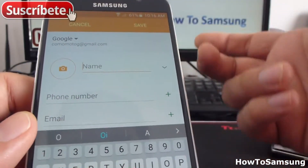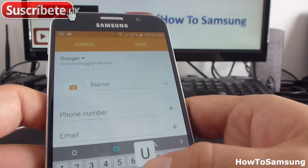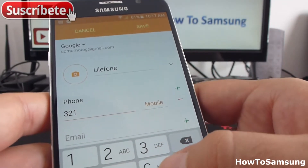Now you're going to put a name. Let's say I'm going to put it like Ulefone. And you're going to go in with a number. The number is this one.